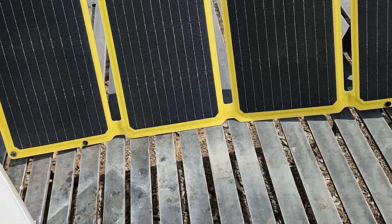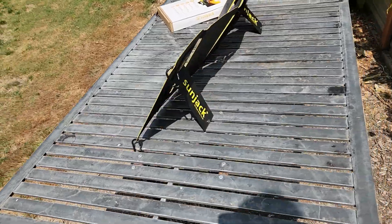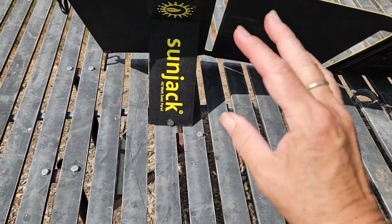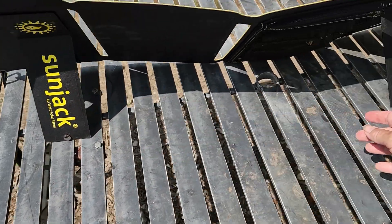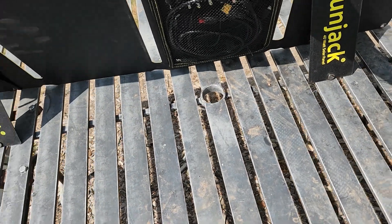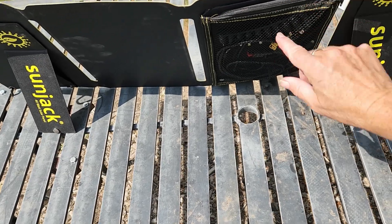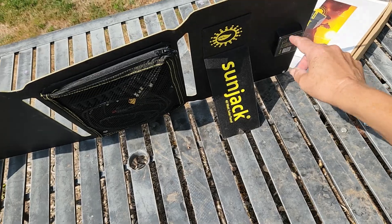Looking at the back side of the 40-watt, some of the improvements over the 25-watt include kickstands that just snap back into place. There's also a lot of adapters stored in the back zipper compartment, which is called the garage, and then the plug-in ports on the side.